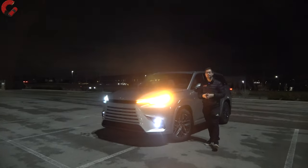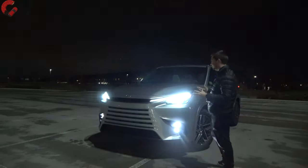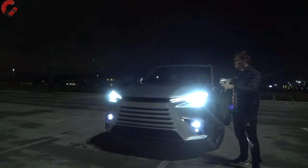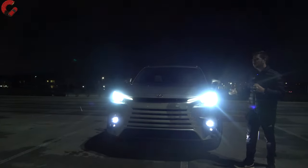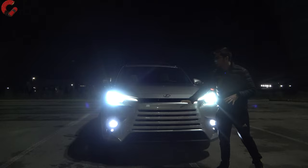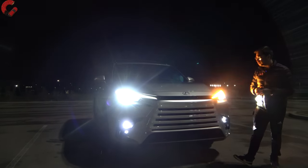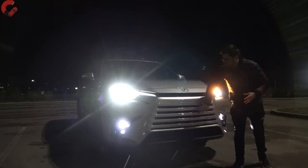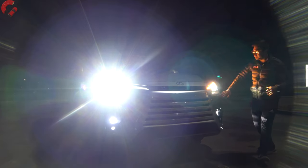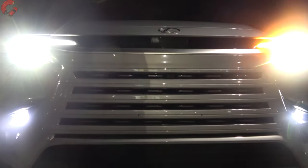Let's go ahead and dive into the exterior design of this new TX at night. You're getting a good look at what all those lighting elements look like. I do want to talk about the TX in general and say that we have a new grille design for the Lexus brand. This is called the Lexus Unified Spindle Grille, meaning it's going to be a lot more blended in and kind of just bleed over into this area underneath the headlights themselves.